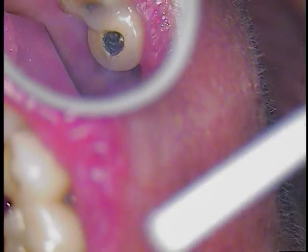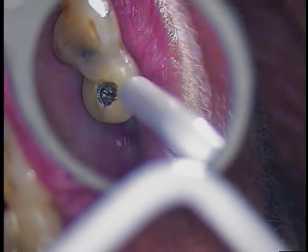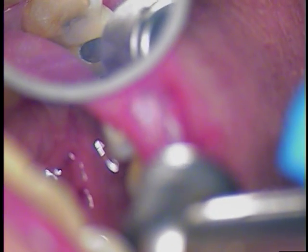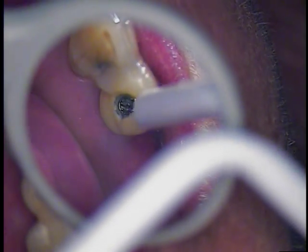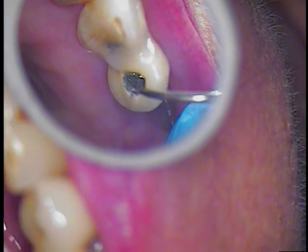Suction only. Suction again. Okay, let's go see what we're looking at. I'm going to take a little break — I'll be right back. I'm going to use an endodontic instrument. Let's go.